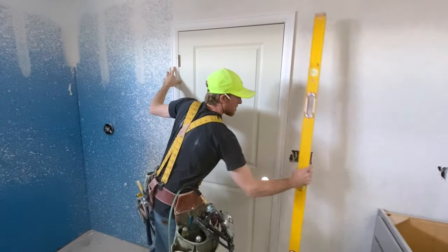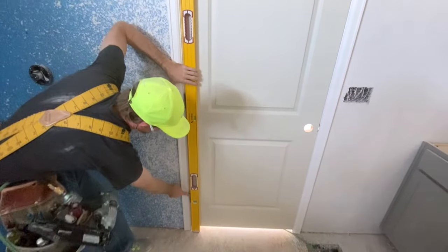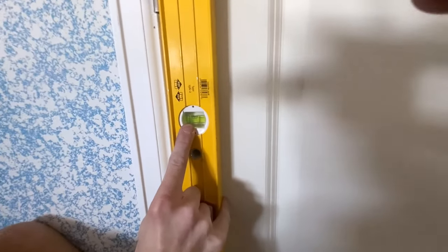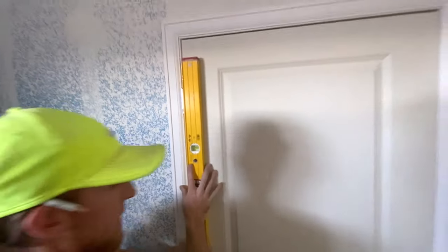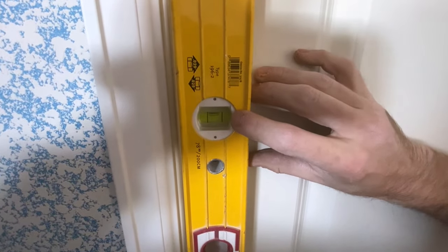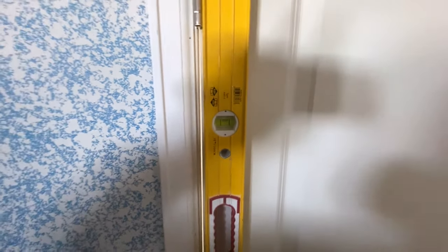Now that your door is in the hole, you need to get the handy level out. What we need to do is set the level up to the three hinges of the door and look at the bubble. The bubble is just slightly out, so we're going to need to adjust it. I'm going to lift the door over a little bit, push it over, and get the door adjusted — checking the bubble movement until it's perfect. About right there it is dead nuts level.